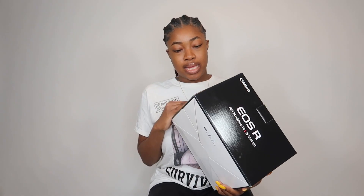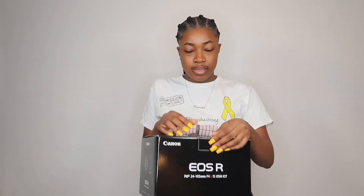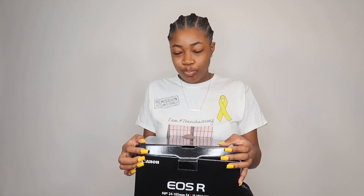Alright, so this is the box the Canon EOS R comes in. It's black with the logo on the side - sorry you're seeing the ring light reflect on here, which is so annoying. This is the box it came in. Of course it's empty because I already took the camera out.